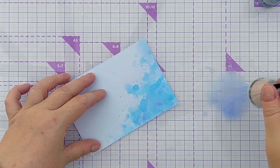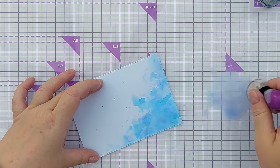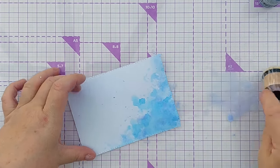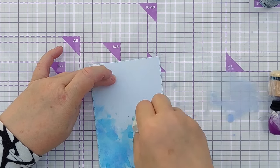I'm smushing it around to add my purple, really just pouncing it to get some splatty shapes. I've managed to splash some up here but that's okay, I can lighten those dots a bit.